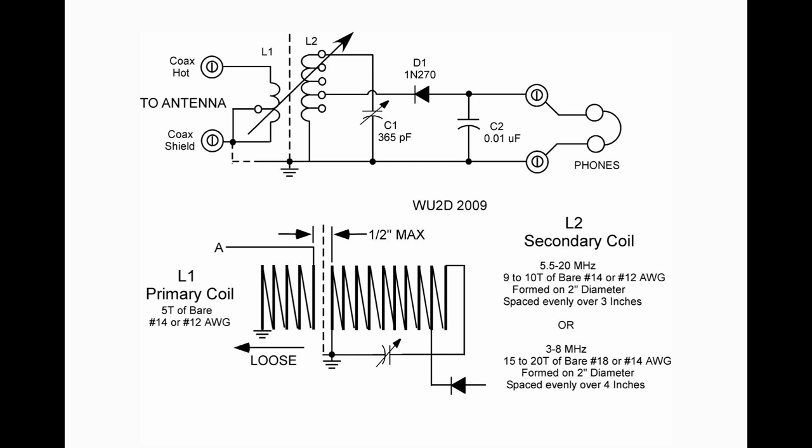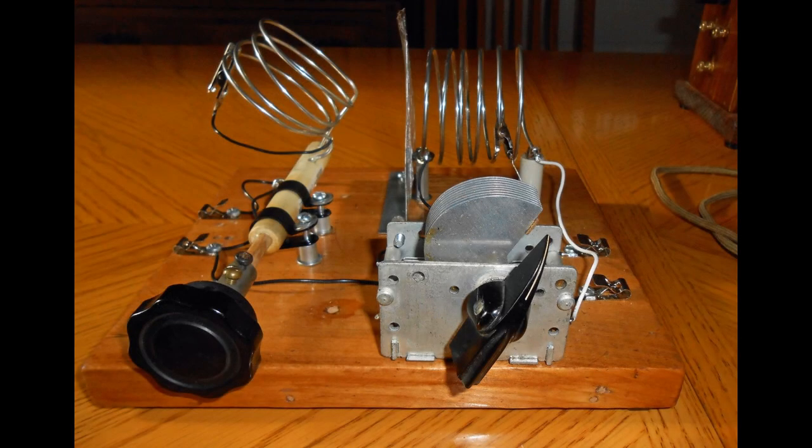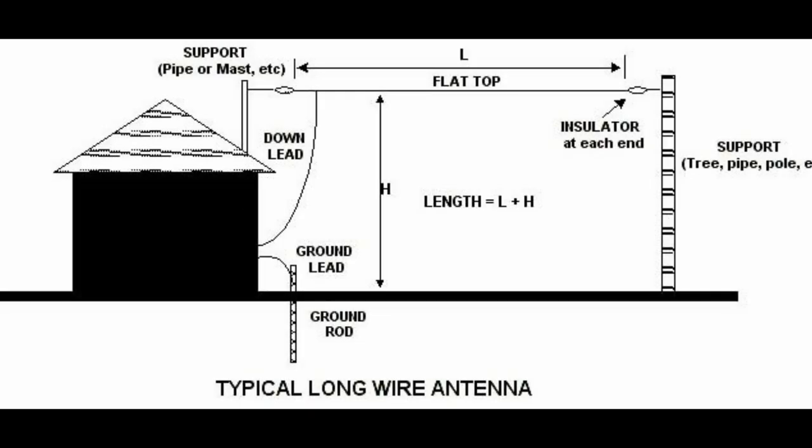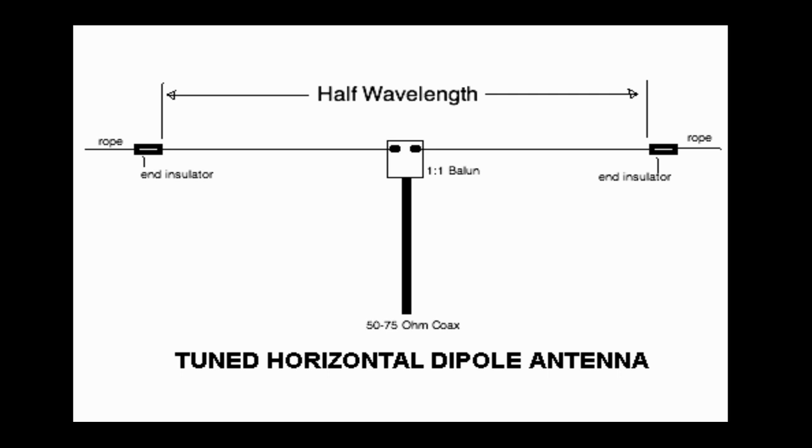We also want to be able to adjust our antenna tuning, and this is what it looks like — pretty simple. We need a good antenna to do any work at all. In the broadcast band, that was our 100 to 140 foot inverted-L long wire. Now, if we were to use that on the shortwave bands, we would pick up broadcast stations instead of shortwave stations. So I highly recommend using a tuned dipole at these shortwave frequencies.